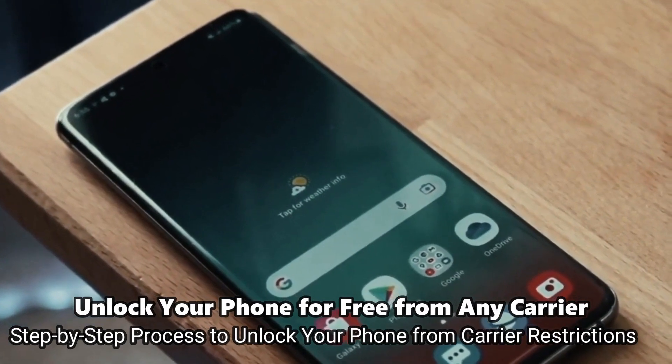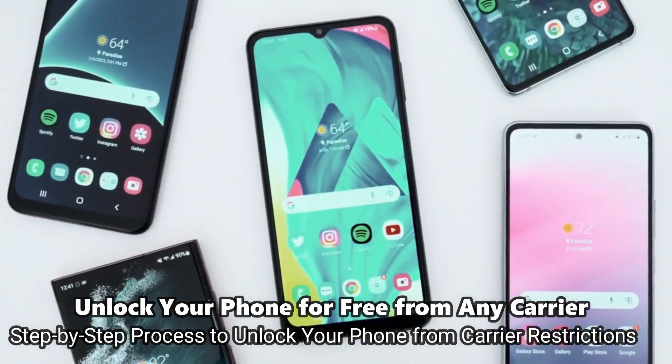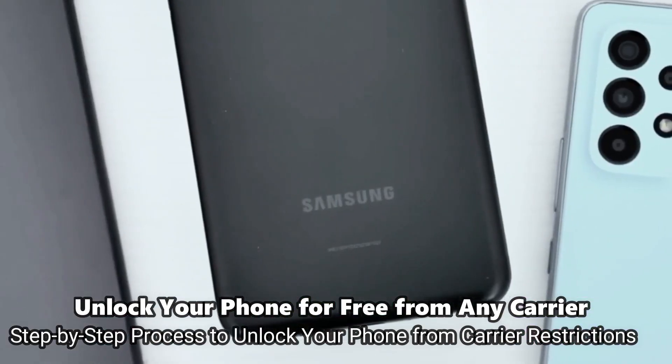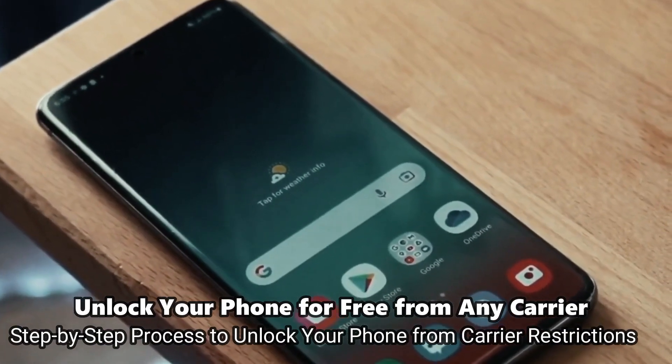What a carrier unlock does is it allows you to use your phone with different providers. If you travel and want to switch SIM cards from a different company anywhere in the world, you simply put your SIM card into your phone and it will work without any issues.